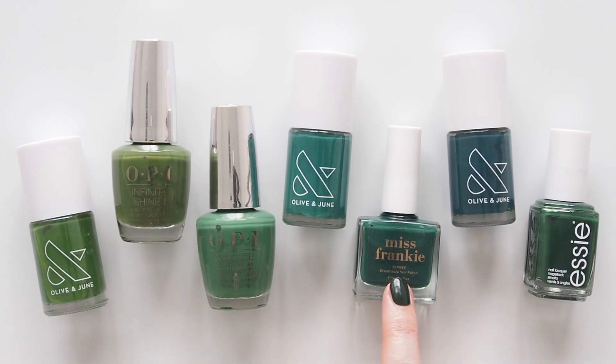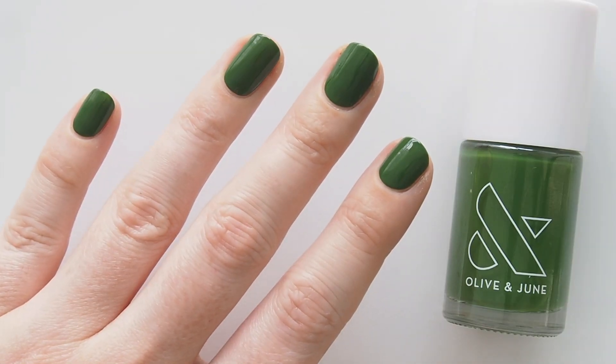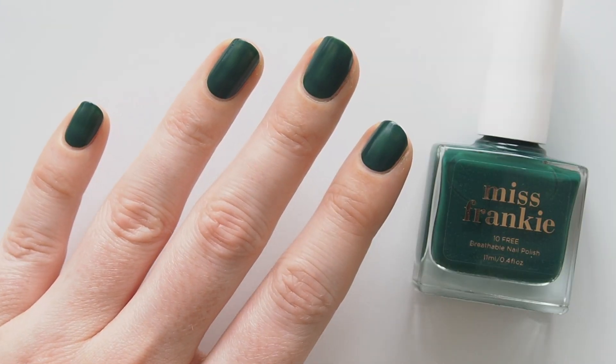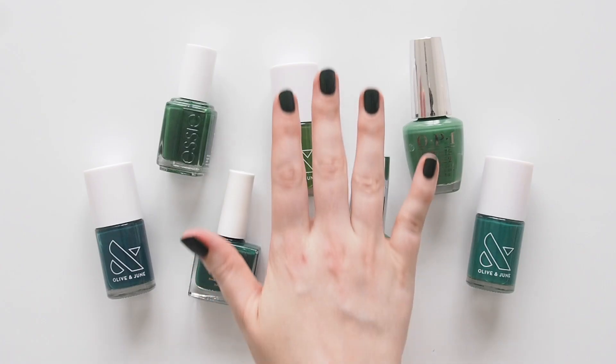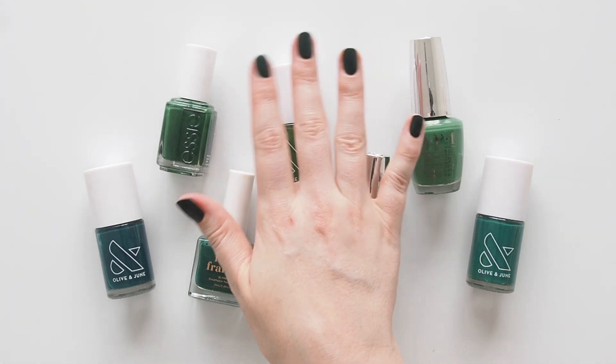There you go! Hopefully these greens didn't give you too much envy. If they did, let me know which shades you love the look of. Please DM me a photo on Instagram at Matilda On Video if you try any of them. There's still room for more polish in that note on my phone, so if I've missed a delightful dark green nail colour please share it in the comments. Thanks for watching — see you next time.